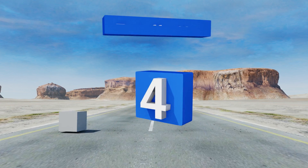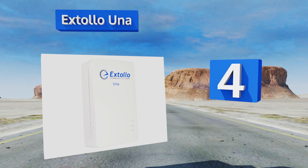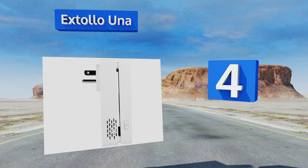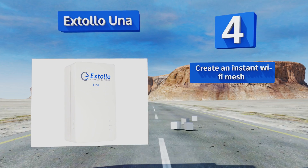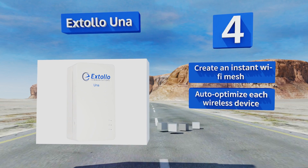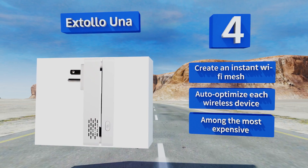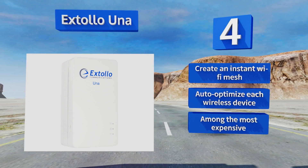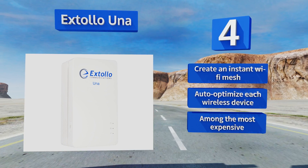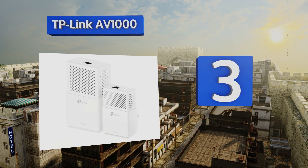At number four, the Extollo UNA is a relatively new product that has refined and combined the most effective designs yet to offer just about the fastest transfers possible. These are purchased individually and spaced out throughout the house to provide an ultra-fast connection. They create an instant Wi-Fi mesh and automatically optimize each wireless device, however they are among the most expensive.